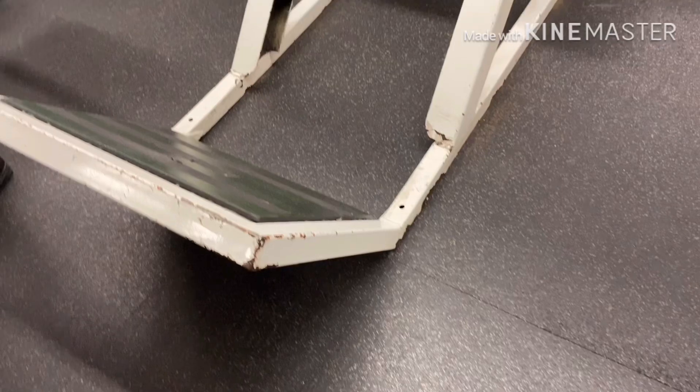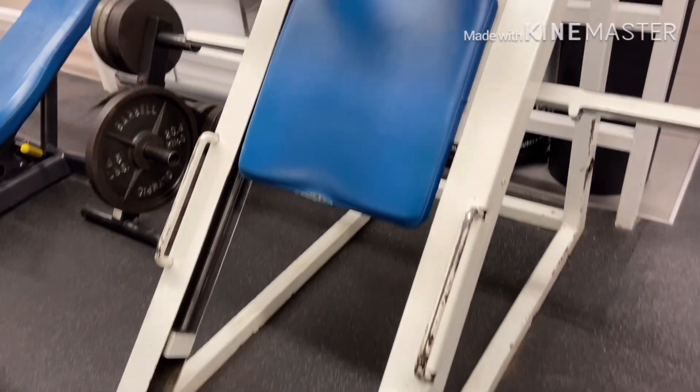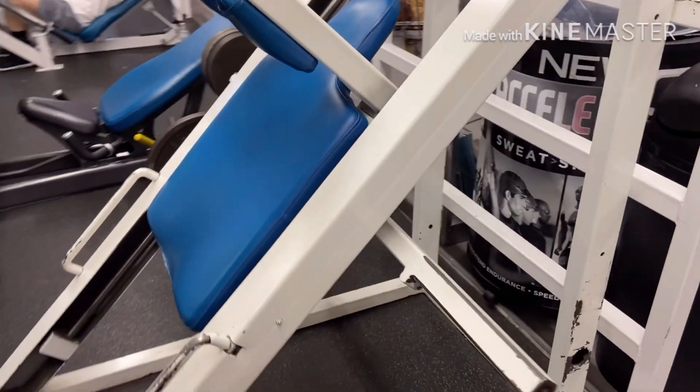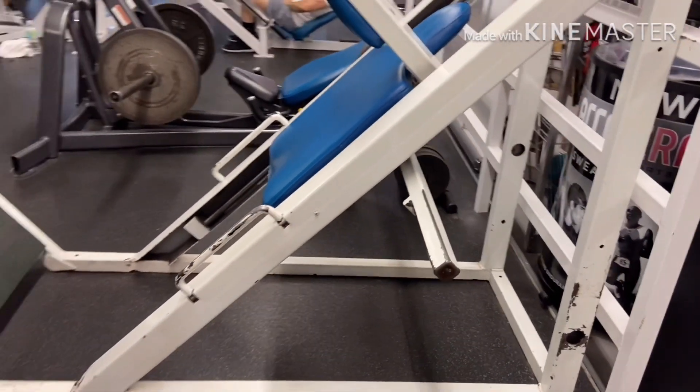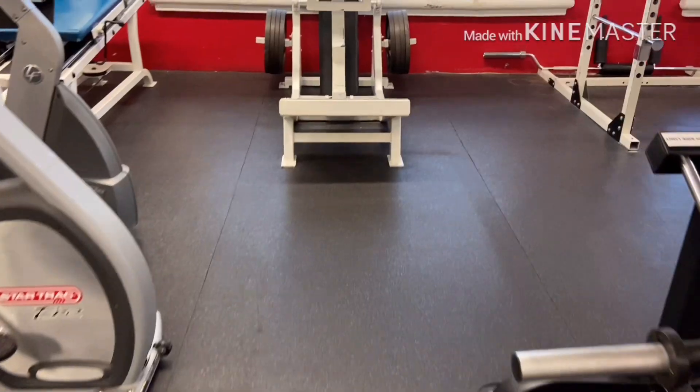There are different types of hack squats. This is a very common one you'll see in many gyms, where you put your back on the pad, shoulders underneath the shoulder pads. You are facing up and your feet go on top of the platform — you will focus more on your quads.